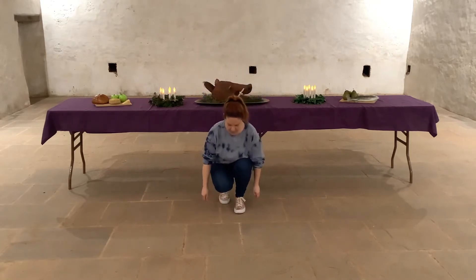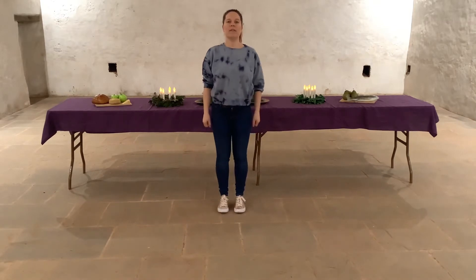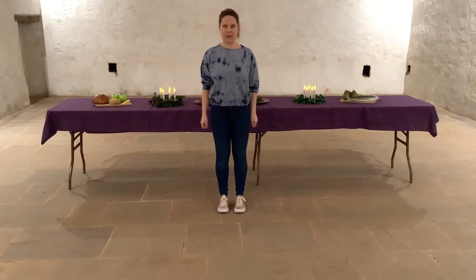So let's try that one in one go. We're going to stand up, shrugging all the way to the top, to the side, other side, look up, look down.